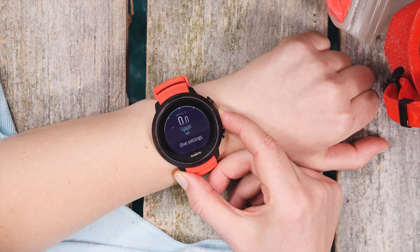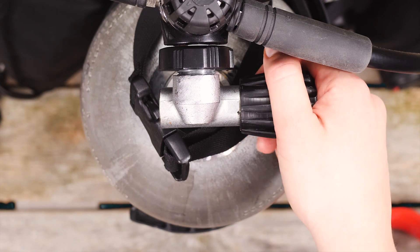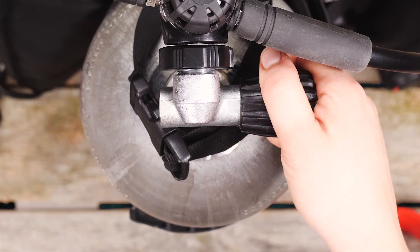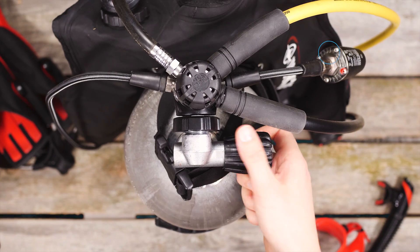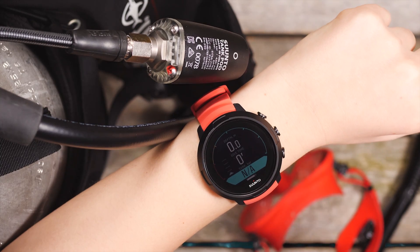Now you are ready to pair your tank pod. There are two ways to pair your Suunto D5. Let's start with the easier one. As a first step, get your gear ready. Slowly open the pressure valve on your tank and pressurize the system. Once the tank pod gives a green light, hold your D5 close to the pod and open the dive view.